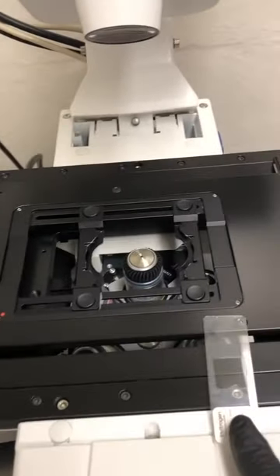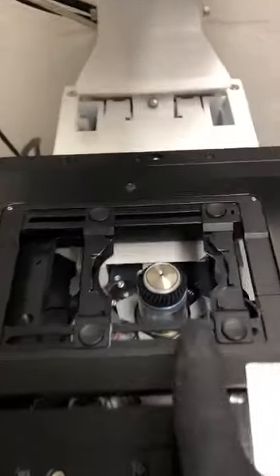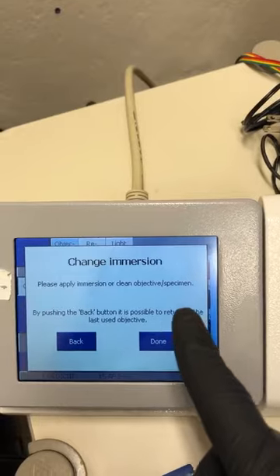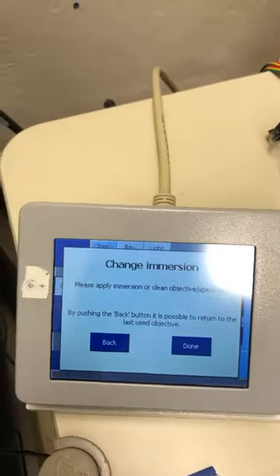I've removed the sample and switched to the 63x oil objective by pressing the proper button on the touch beam. When I did, it says 'change immersion — please apply immersion or clean the objective specimen.'